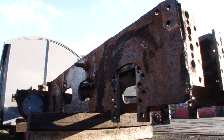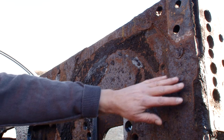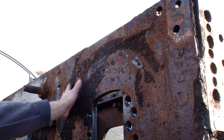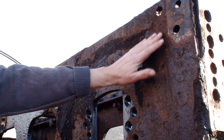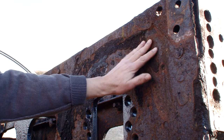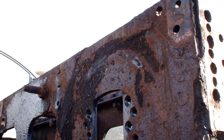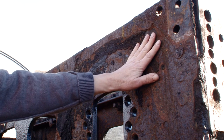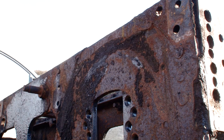You can see here some of the damage to the frame plates where the wheels have actually been cutting into the frames over the years and actually taken quite a percentage of the thickness of the material away, particularly here. And putting that material back onto the original frames would be very difficult indeed.